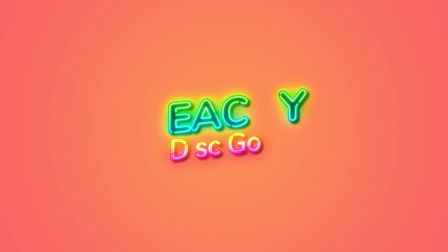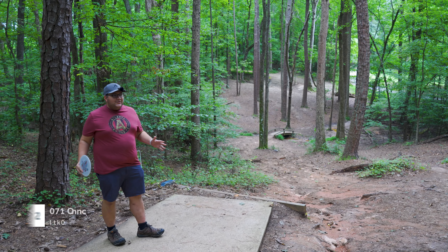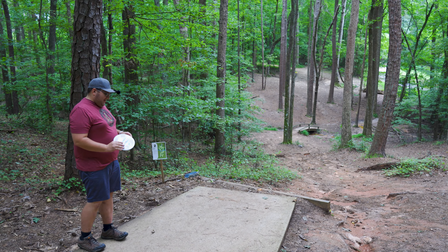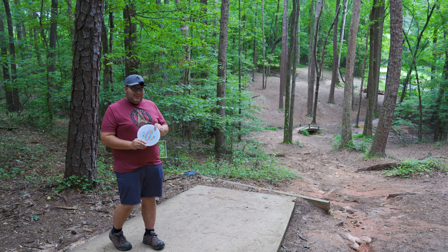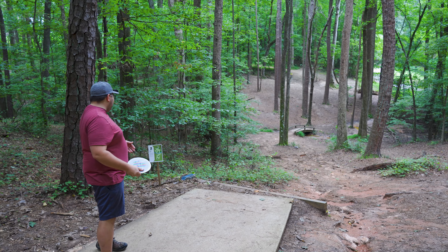Pretty excited to try it out. I'm gonna be doing a nine hole challenge. I'm actually sort of choosing some of the easier holes here at East Roswell Park because this is one of the more technical courses we have in the area. I just chose nine of the easier holes to play because the Tilt is incredibly overstable. I'm sure if you watch the videos you've seen I don't really have the greatest arm speed — kind of a noodle arm.